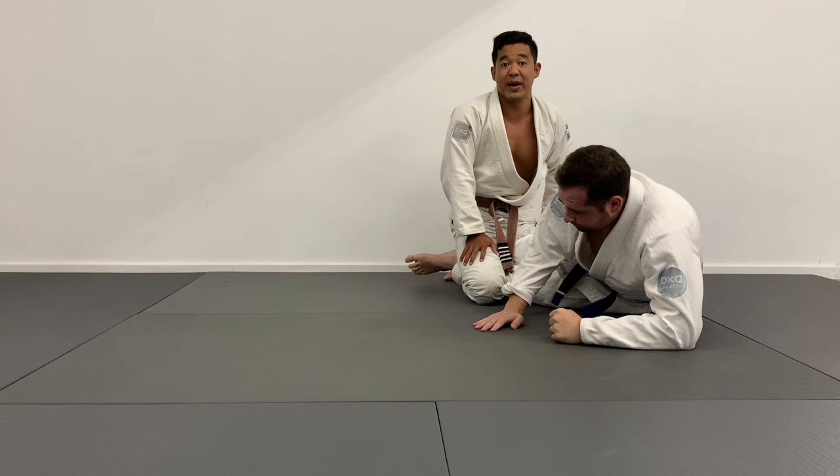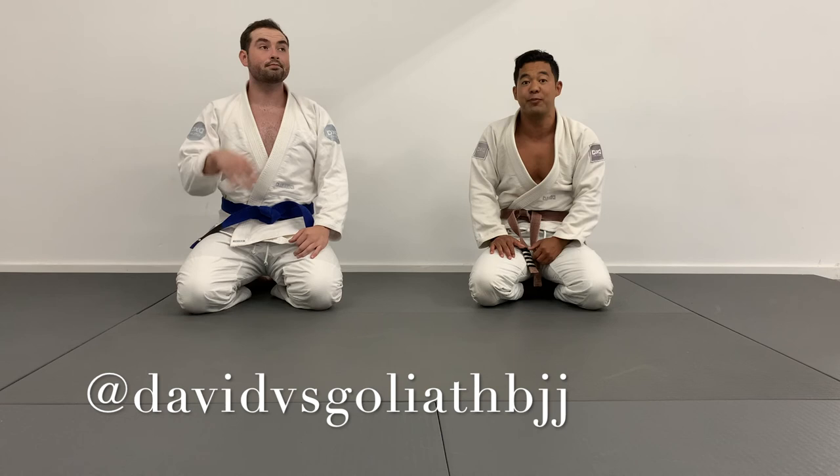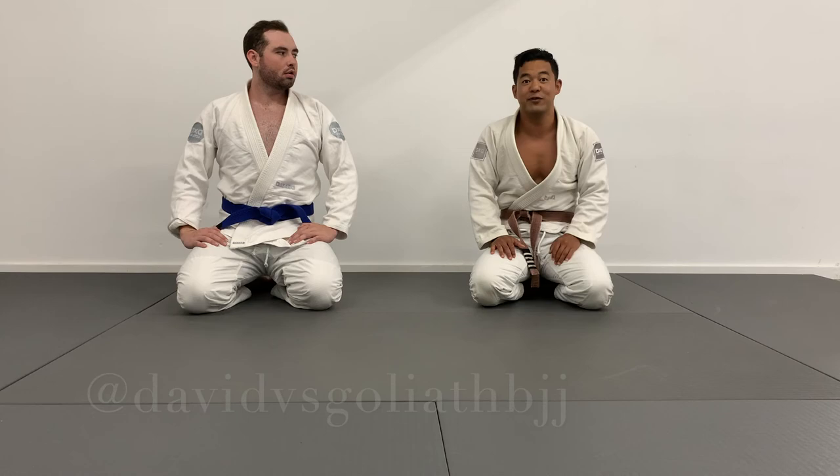There you have it — some of my biggest takeaways from Leo's seminar this weekend, part one. Be sure to stick around and click the link in the description for part two and part three. I look forward to sharing with you guys everything else that I learned. Thanks for watching. If you have any questions, feel free to shoot me a DM on Instagram at davidvsclydebjj and I'll get right back to you. Appreciate your time, have a great day, and we'll see you in the next video.